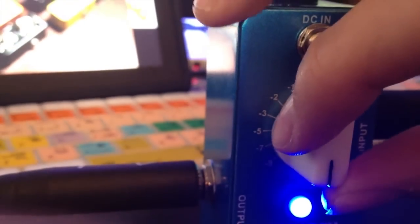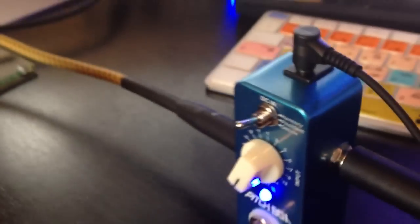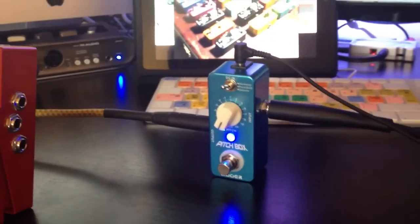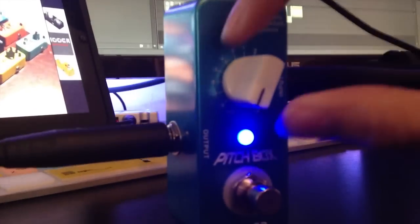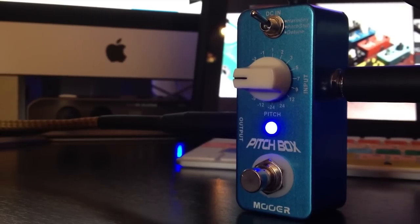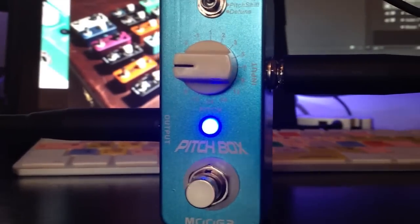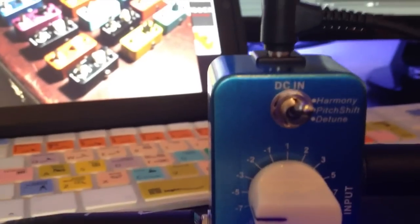Here's 12 semitones down. And 5 semitones down. There's a huge variety of choices that you can choose from — I've just selected a few that I like most.